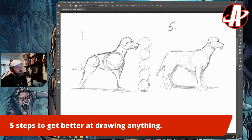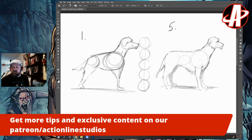That's the five-step method — hope you found that helpful. Look for more tutorials and tips at our Patreon slash Action Line Studios. We have Tutorial Tuesdays and behind-the-scenes content, so check it out. Thank you so much — see you soon!